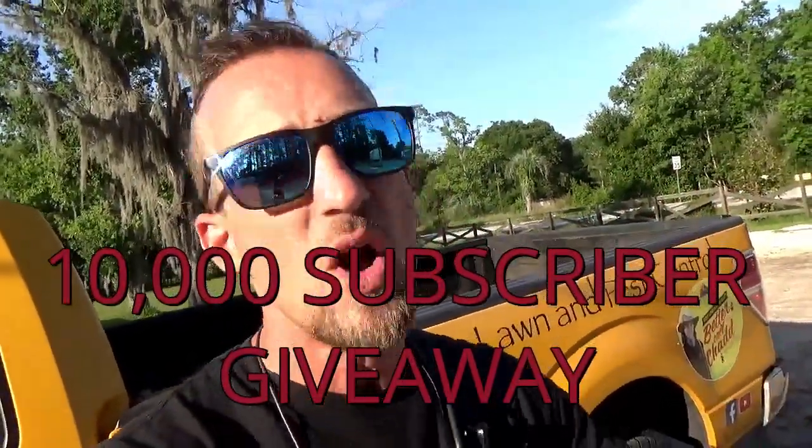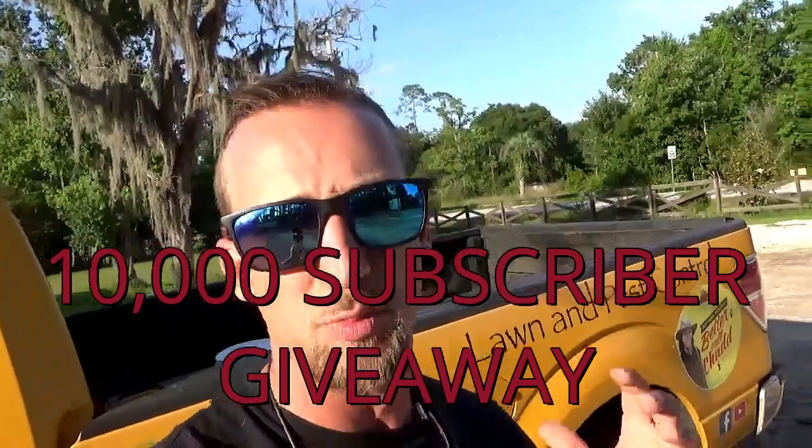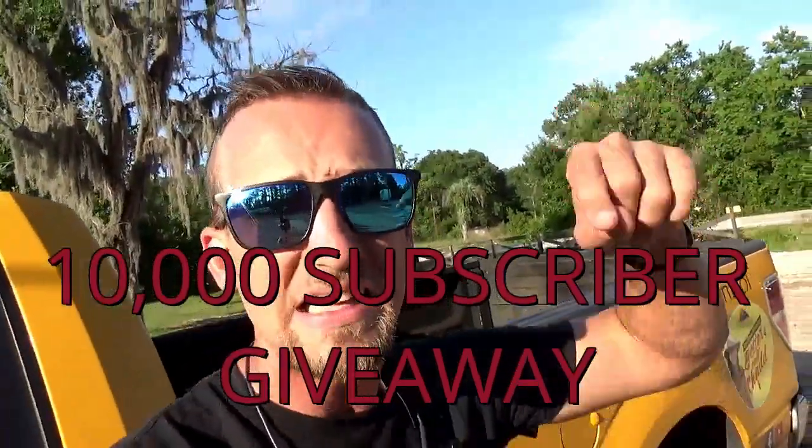Now you know how to take care of fungus in your lawn in the summertime, especially for St. Augustine grass. This is really the main summer fungus you need to deal with and worry about controlling. Now that you know how to identify it and treat it, you're one step closer to having an awesome lawn. If this video helped you, please consider subscribing — I'm doing a 10,000 subscriber giveaway. Please like the video and comment with any questions. Links in the description for all these products and equipment. I'm Chad with Turf Organics — everyone have a great rest of your day.